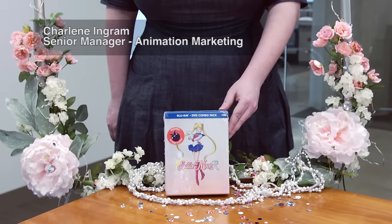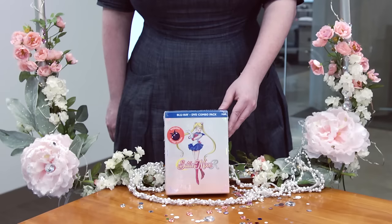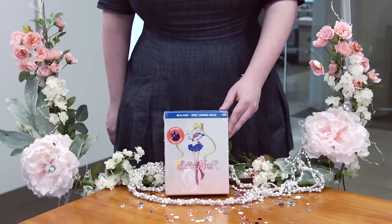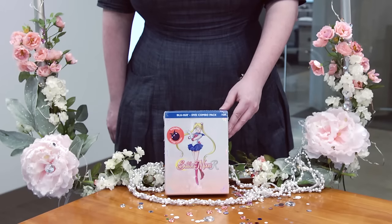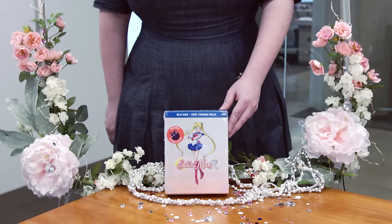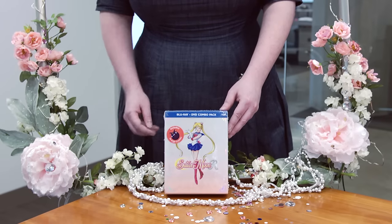Hey everyone, this is Char, Senior Manager of Animation Marketing at Viz Media, and we are back by popular demand with another unboxing series. This time we're not just going to do Sailor Moon R Part 1 — we're going to do Part 1 and Part 2 in a glitter shoujo frame extravaganza of Sailor Moon fancifulness.